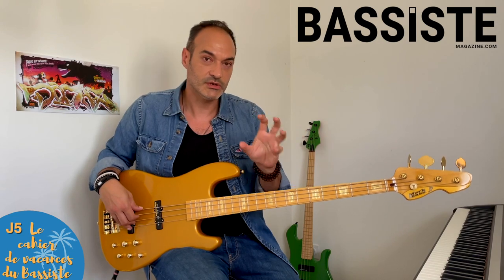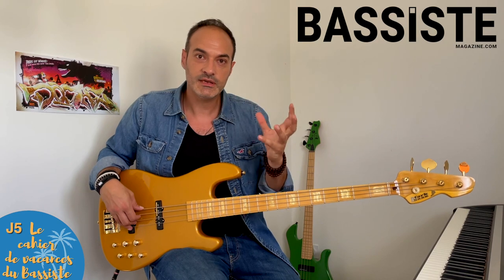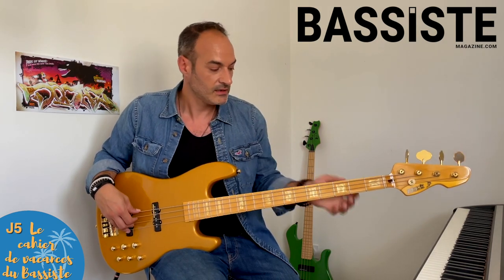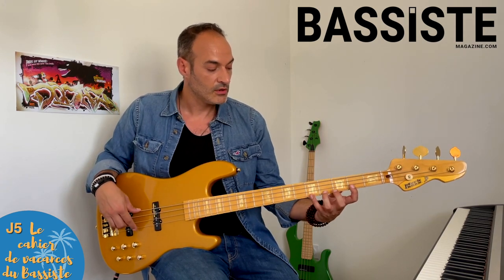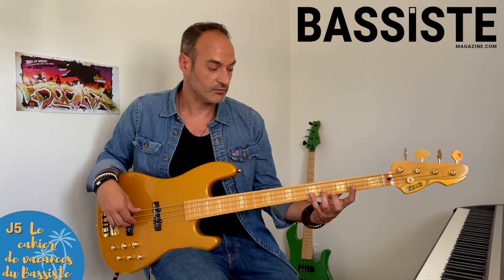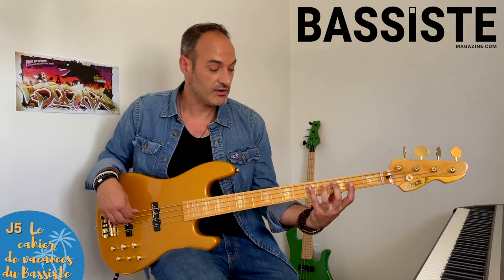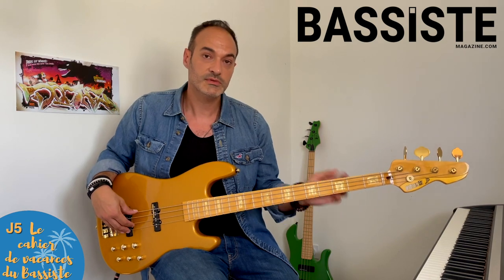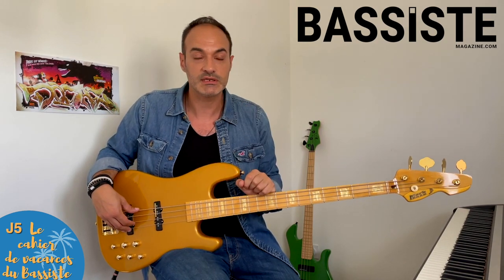En travaillant ces trois modes — le mode ionien (premier mode de la gamme majeure), le mode lydien (le quatrième), et le mode mixolydien (le cinquième) — vous allez mémoriser par analogie les différences entre chaque. En travaillant ces trois-là de manière simultanée, vous allez pouvoir les comparer et mieux les mémoriser, parce que vous n'avez finalement qu'un petit détail à mémoriser sur chaque nouveau mode.